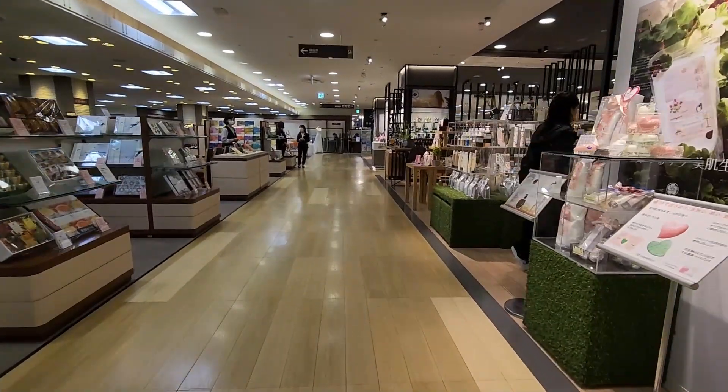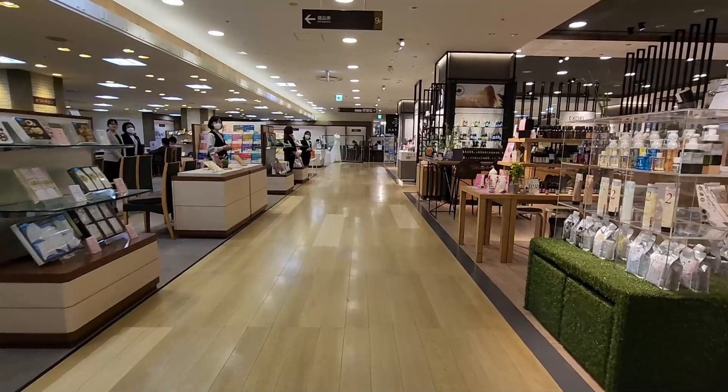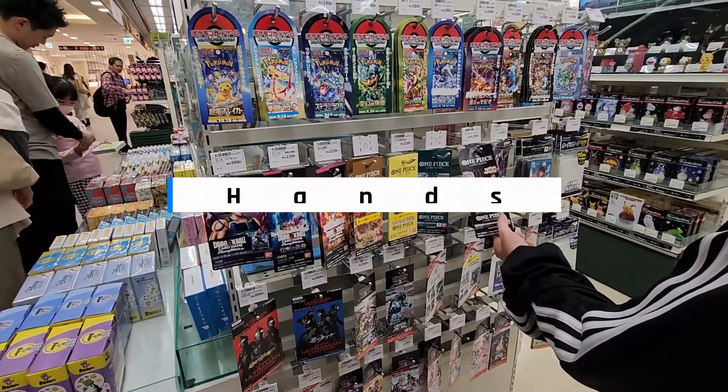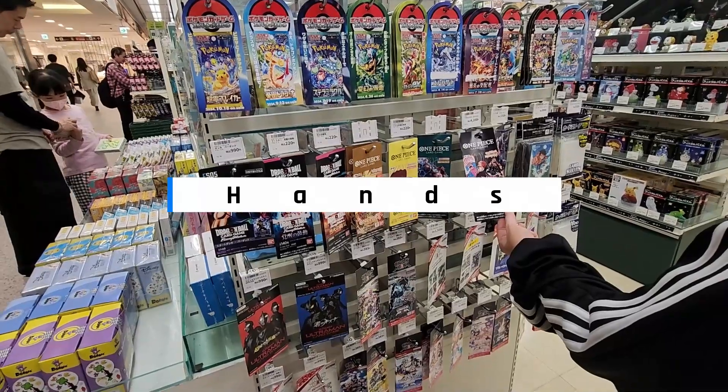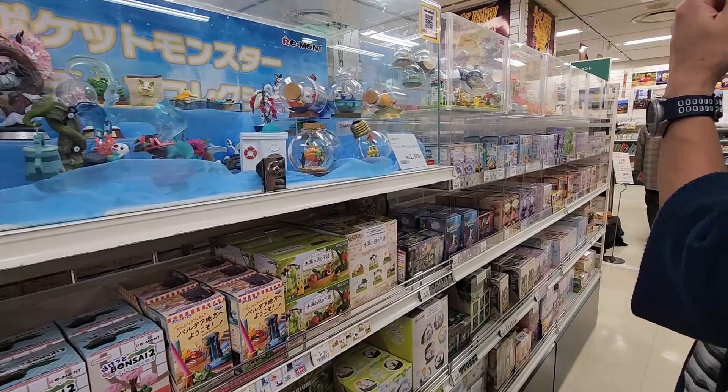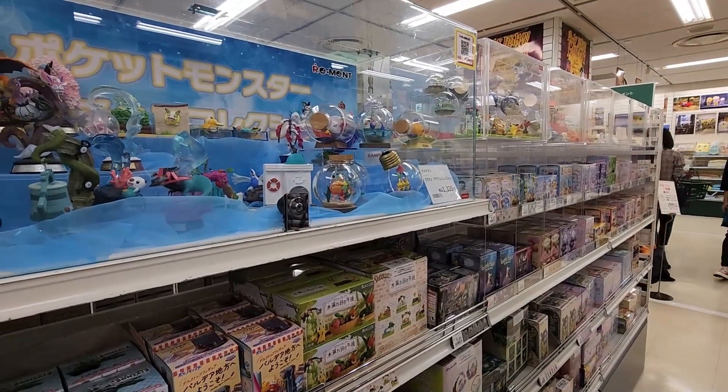We are walking towards the Tokyo Hensai. Somehow the cards are all coming out again — what, a five-pack? This is what you guys should get as a token or something to remember.